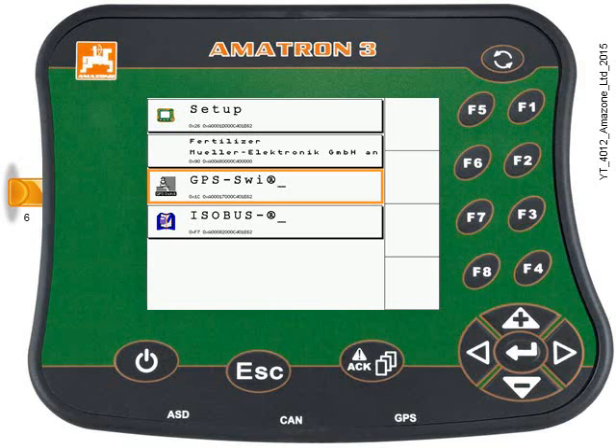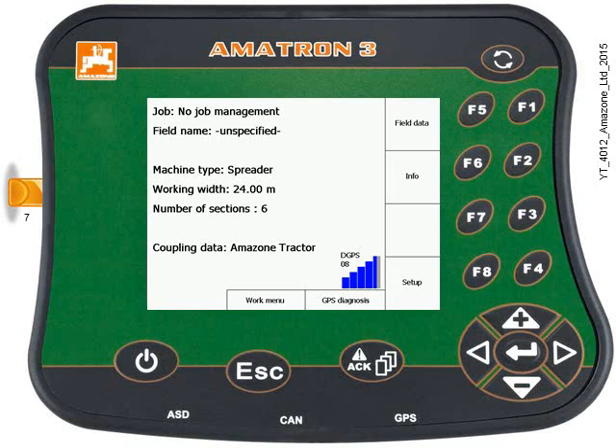The menu overview is displayed. Use the keypad to highlight GPS switch and then press the Enter key. The GPS switch menu should appear. Now press F1 to go to the field data menu.